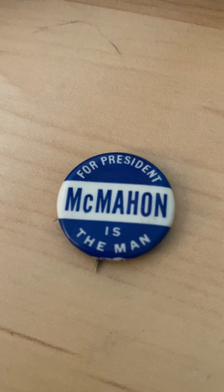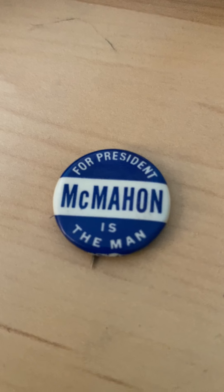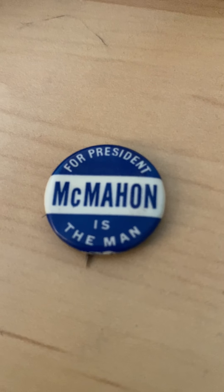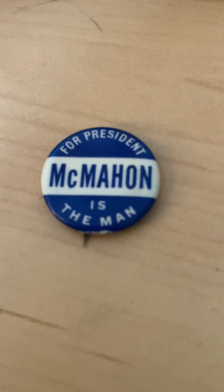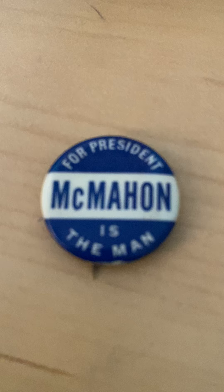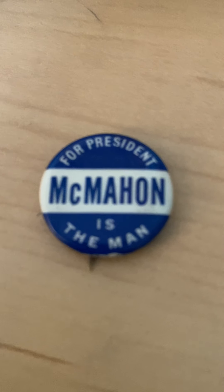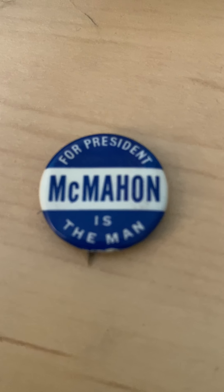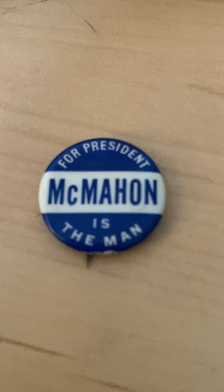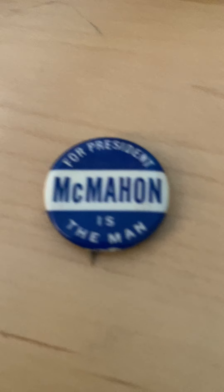Even people who are interested in political science, they probably don't even know who Brian McMahon is. As a Connecticut citizen, I do know who Brian McMahon is. He was a senator from Connecticut, a former senator. If I lived outside Connecticut, I might not know.